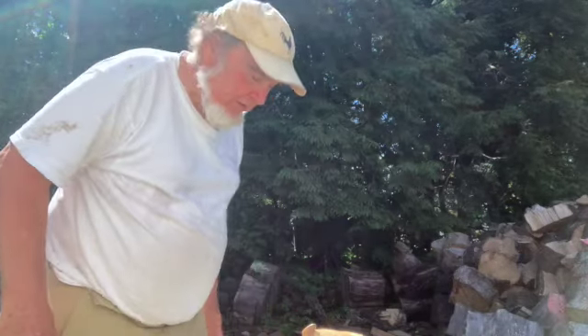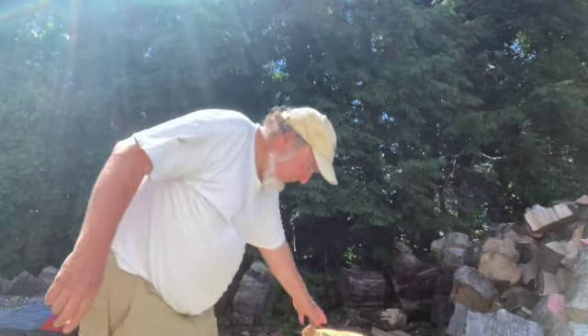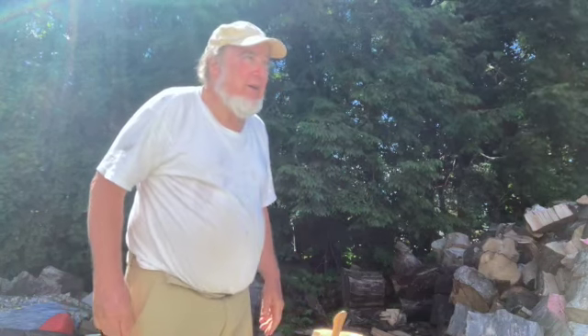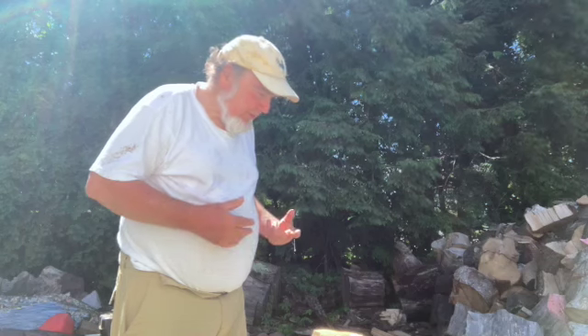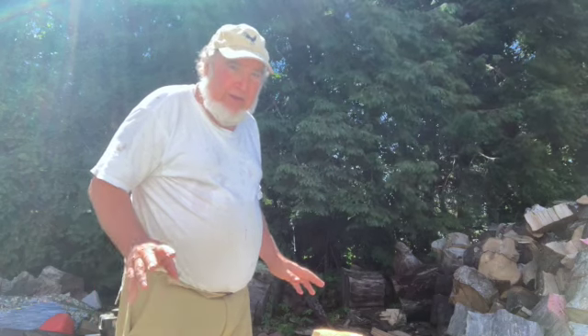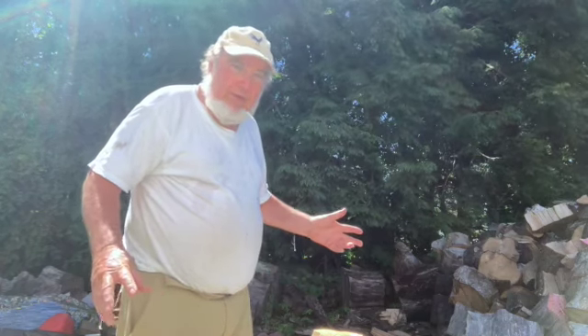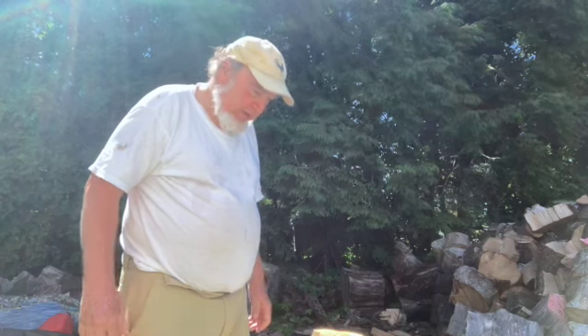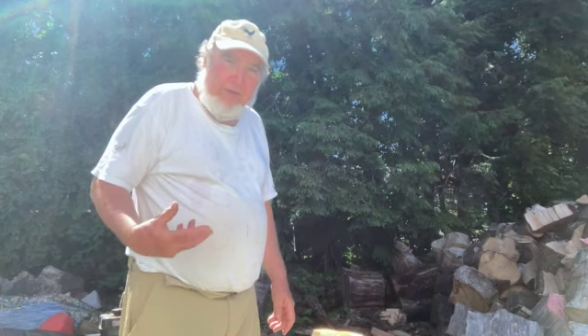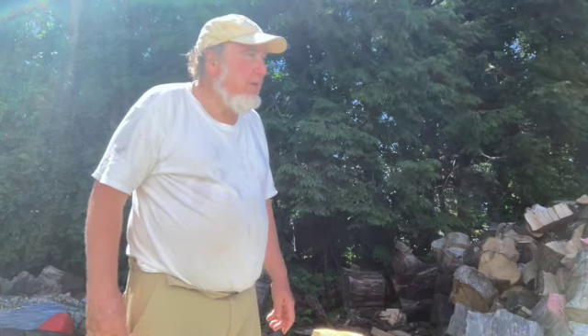A little first aid video here. Splitting wood — couldn't get the log splitter going so I split some wood by hand. The axe got stuck, I started messing around, went forward. I have bad knees anyways, but that seems to be fine. I got a little gash in there. I had some stuff in my truck — compression dressing, old ties broke on it — I'll get fresh stuff. Stop bleed worked pretty good.